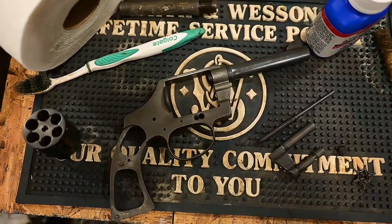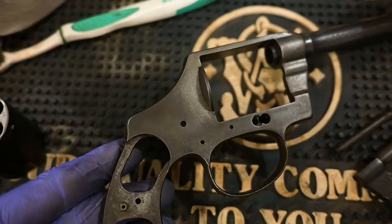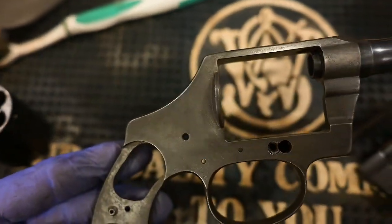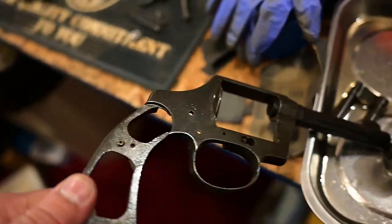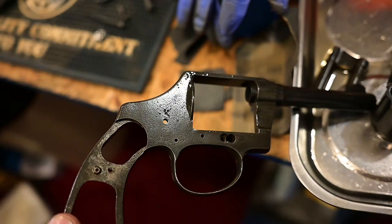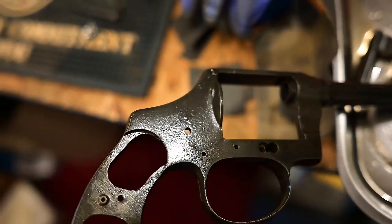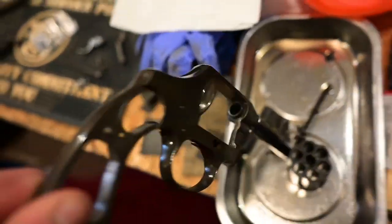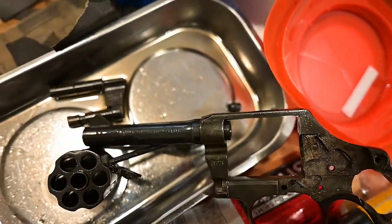Here's what we have at the fourth coat — you can see a lot more of the splotchiness is gone, it's evening out. Now at six coats you can see how dark it is. It's getting close to matching the barrel, but after six coats if it ain't getting any darker it ain't going to — it's just the metal, you have to live with it.